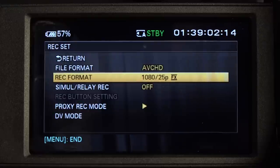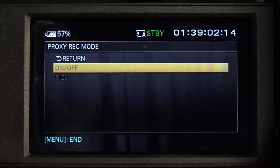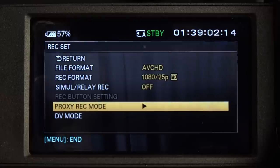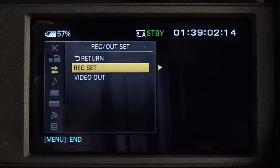Nothing else you really need to know on here. Simultaneous record can be off. Proxy record setting - you can have this on if you want, but that means you get two different files: a big file and a small file. More often than not, you want to preserve as much data as you can on the cards and not get through them too quickly. So there you are - ready to go.